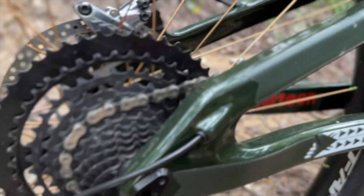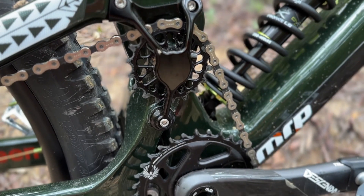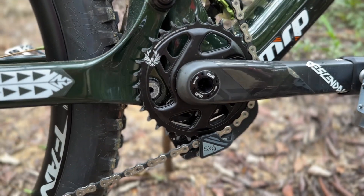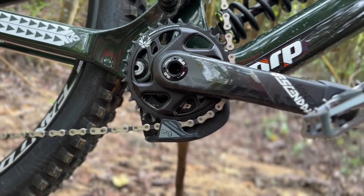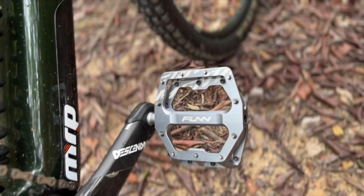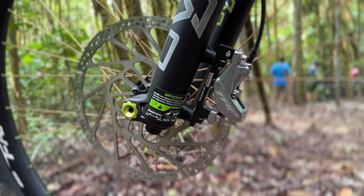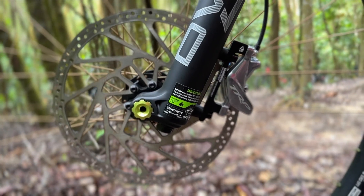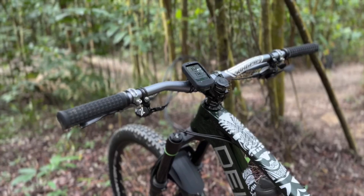I have the TRP 12-speed drivetrain with a white cassette — the 556 percent Helix R. I match it with the e13, and the cranks are SRAM Descendant with 32 teeth up front. I also have Fun fundamental pedals. For brakes, TRP EVO DHR — 220mm rotor front and 203mm rotor rear.